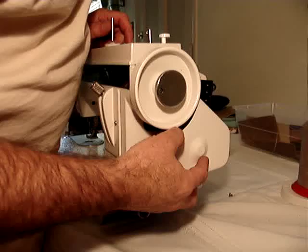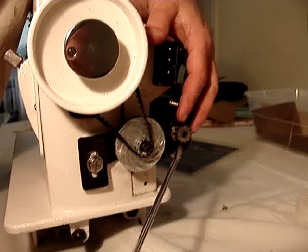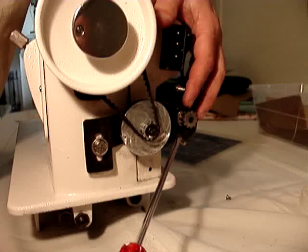Taking the belt cover off here, you'll notice there's two belts here instead of one. Each belt has got geared teeth on the belt itself, and on the pulley itself you can see the gears.